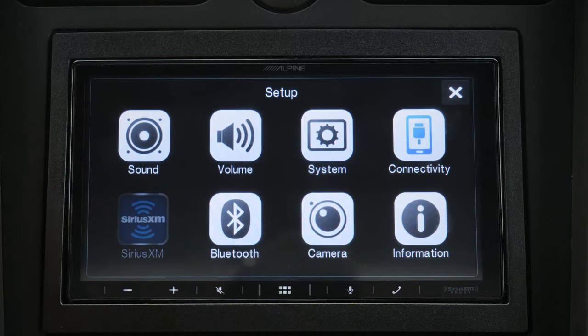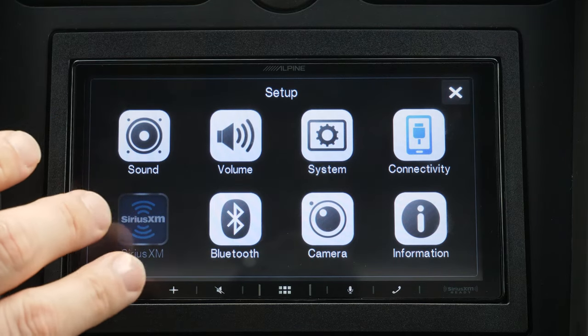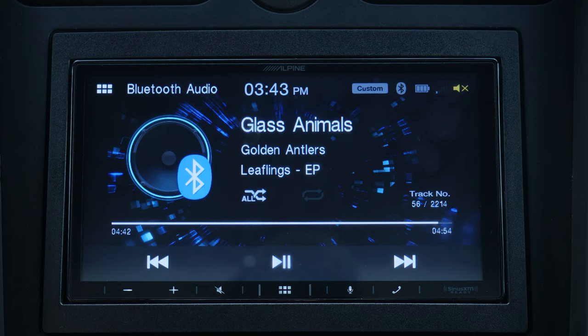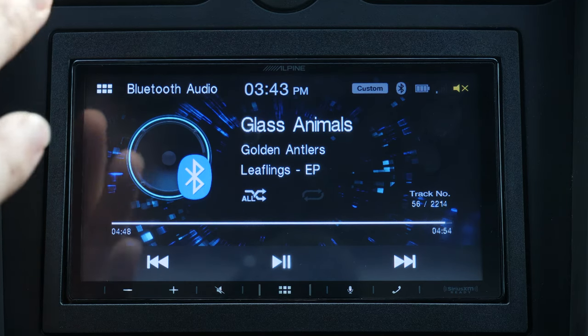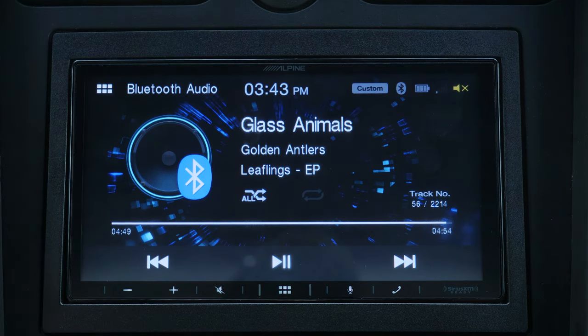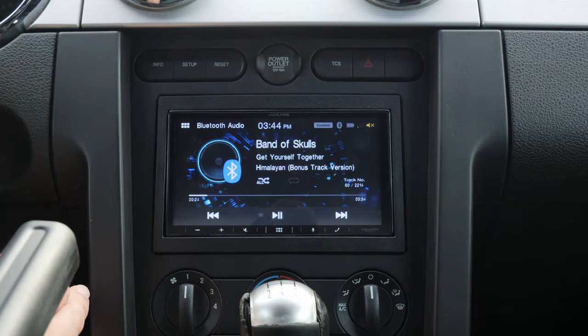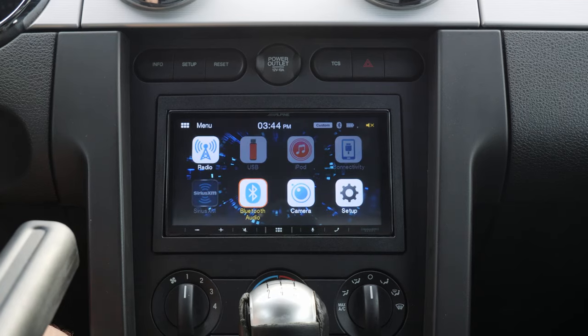All in all, I'm definitely impressed with this unit — I think it's got a lot of bang for your buck. It's under three hundred dollars and has excellent sound quality, especially if you have factory amplifiers. It gives you all the amenities you'd expect in a radio in 2019 and offers an excellent installation experience. I definitely recommend this radio if you're looking for a mid-to-low price point with a ton of options.